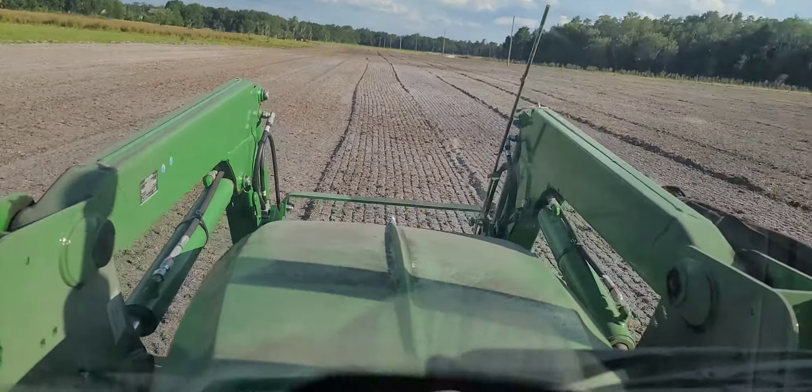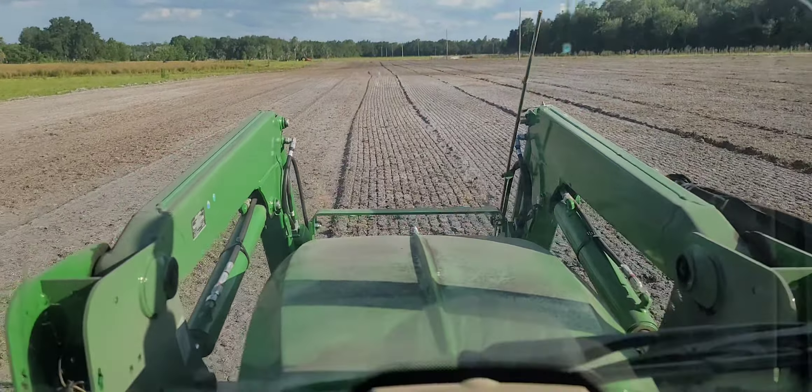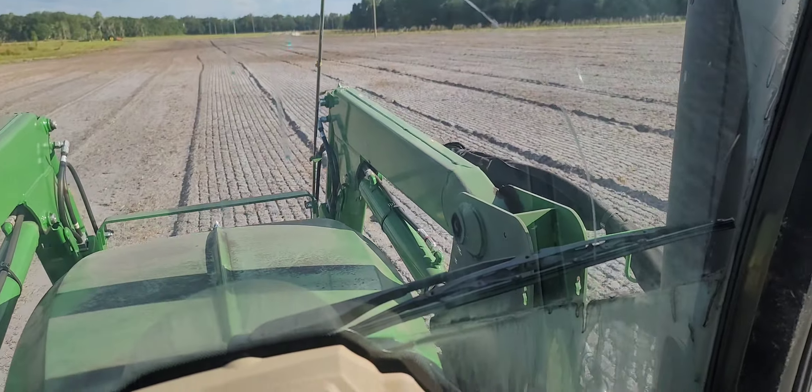It's Miami Botany. I thought I'd do a quick little video and show you the amount of work that goes into just prep work before we plant. It's no joke — it's a lot of hours spent just prepping.